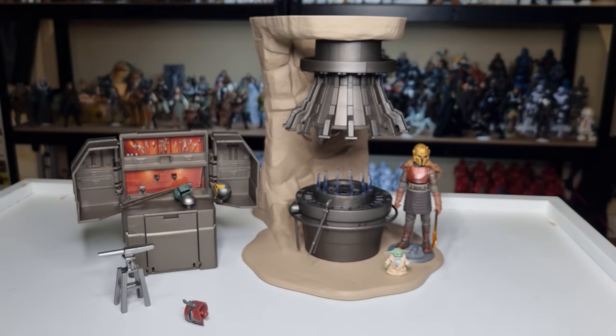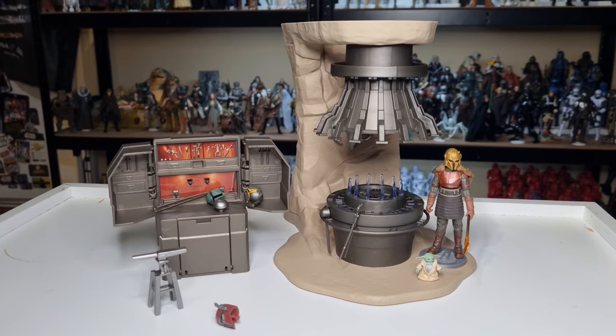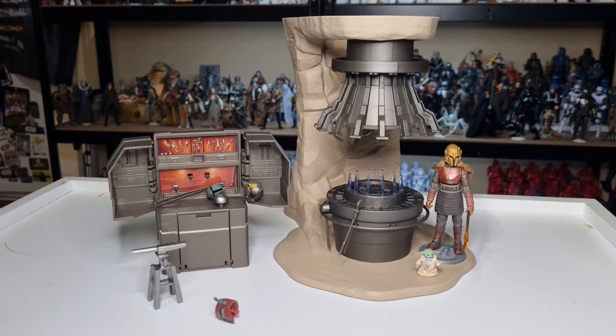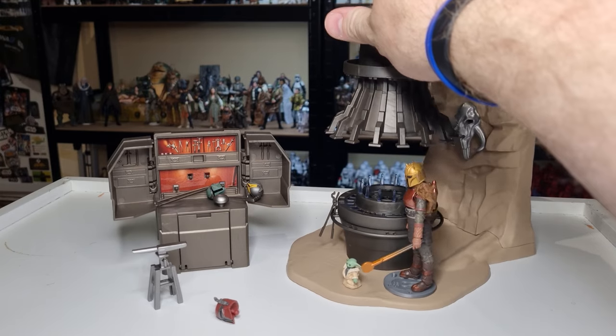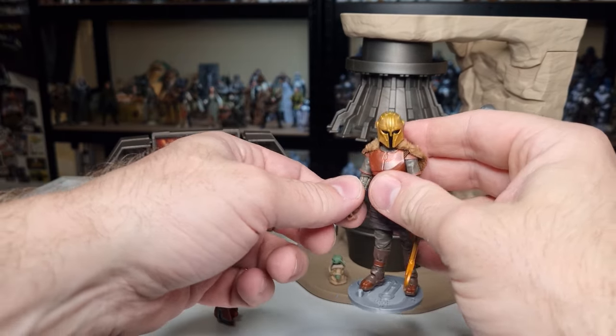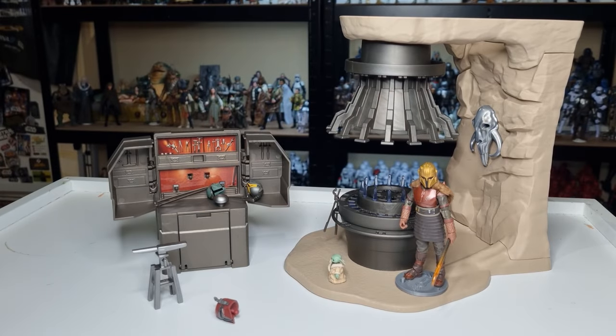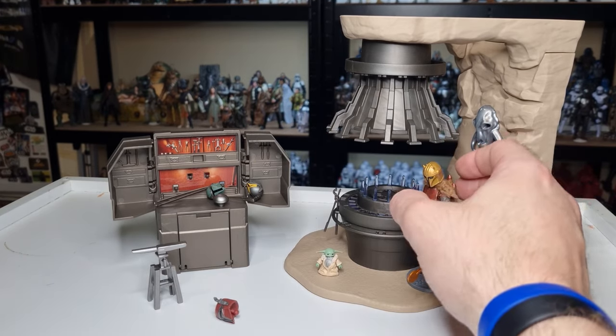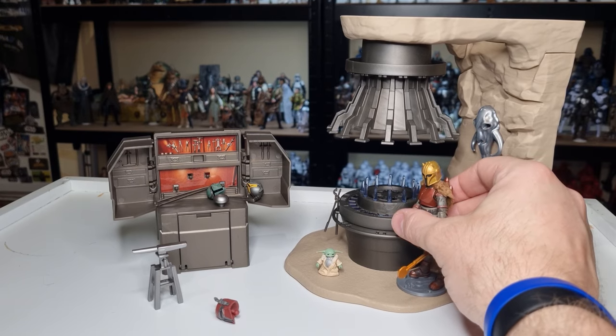Maybe have the anvil down here. As a diorama piece to go on the shelf with all the Mandalorian stuff, I'm very, very happy with this set. I think it's really cool that they're doing little things like this - it's fantastic. I'm probably more inclined now to try and get that Mandalorian four pack so I can have a few extra Mandalorians hanging around it. I've got enough Din Djarans - you can have one in there - and try and find a few extra Mandalorians to have them hanging around the forge. Little Grogu there - very cool. I do love this playset.